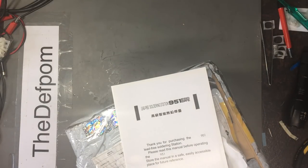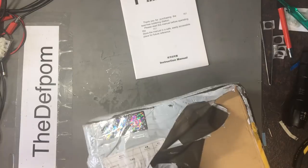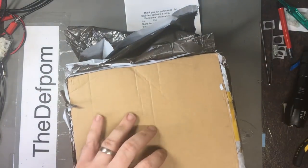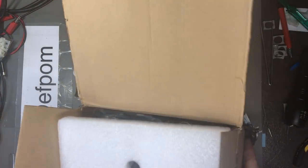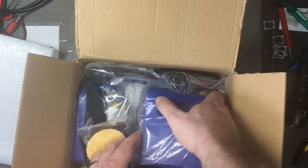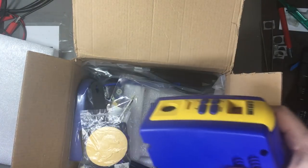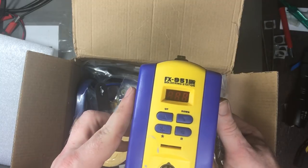Drop knife — always helpful. Based on my recent experience with the TS100 I decided to get myself one of these. It's a fake — probably fake, it's a copy. How could I describe it? It's a copy of a Hakko. Basically it's based on a Hakko.